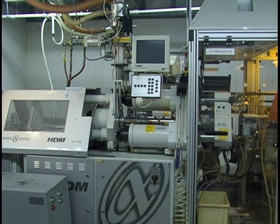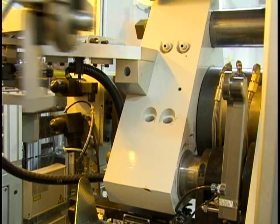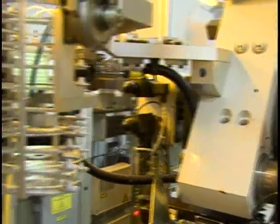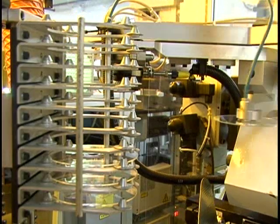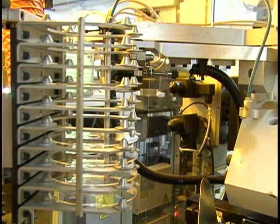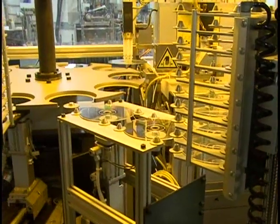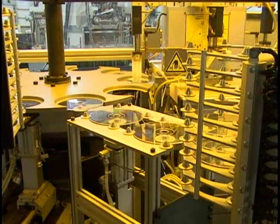Once this process is complete, the mold opens and a mechanical arm moves in and takes the disc out of the mold. A robotic arm takes the disc and moves it to the cooling tower. Since the disc is about 210 degrees Fahrenheit when it comes out of the mold, it has to be cooled before it goes through the metallizing process. The cooling tower lifts up and turns so the discs can be loaded onto the turntable, where the discs are fed one at a time into the metallizer.